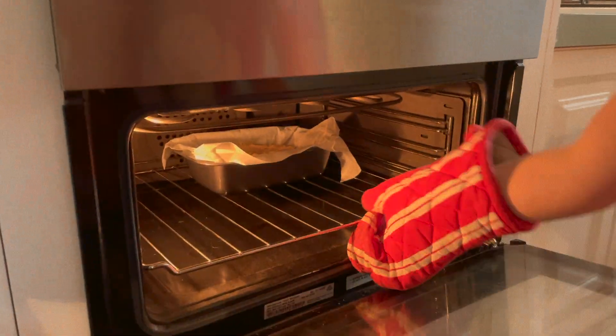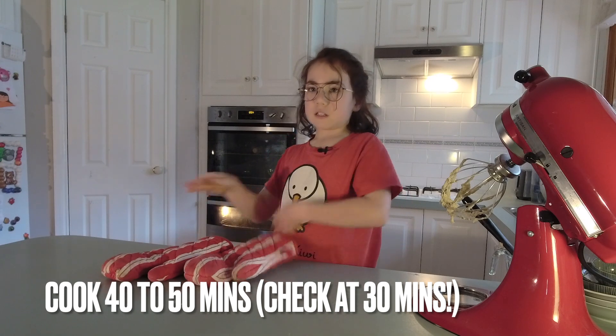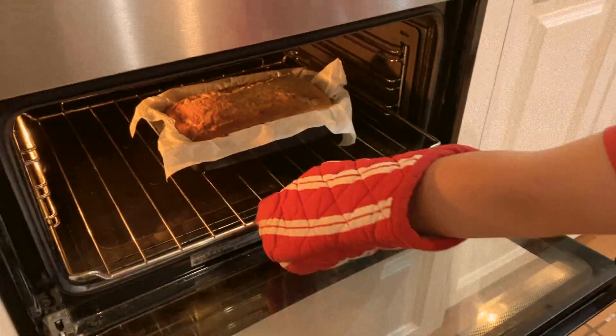Let's put it into the oven. Now you have to wait 40 to 50 minutes till it cooks. The timer has rung — I think it's ready.